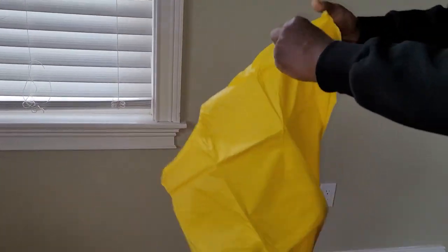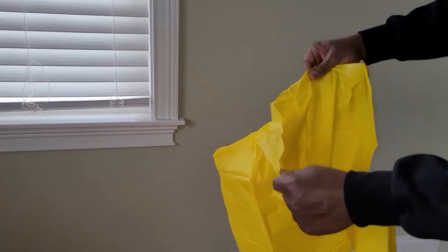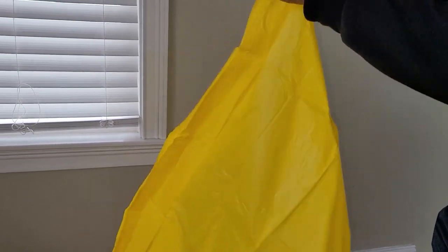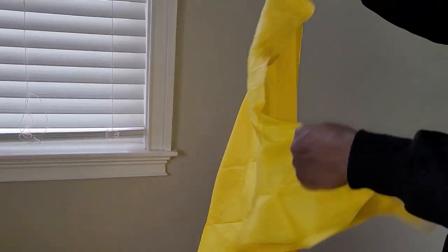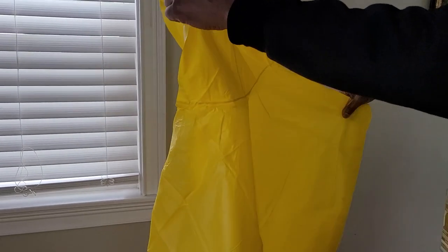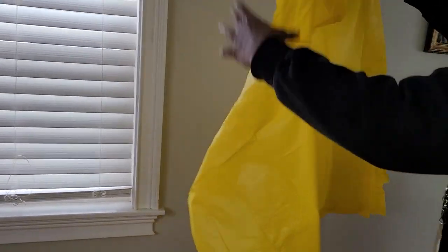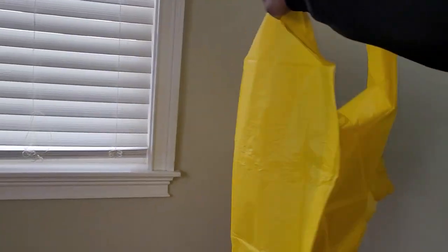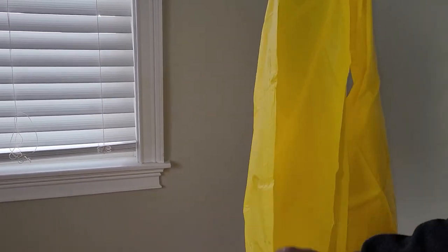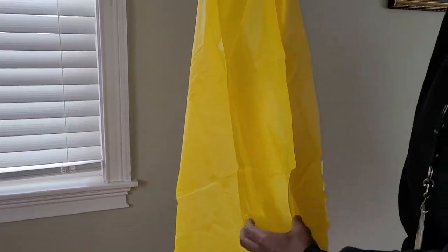It seems reasonably thick. It's like a giant garbage bag, to tell the truth. It's just a big old square. I think it might have some holes for the arms — oh, it's one giant hole. Okay, it snaps.